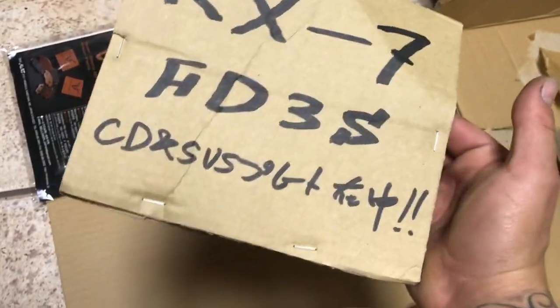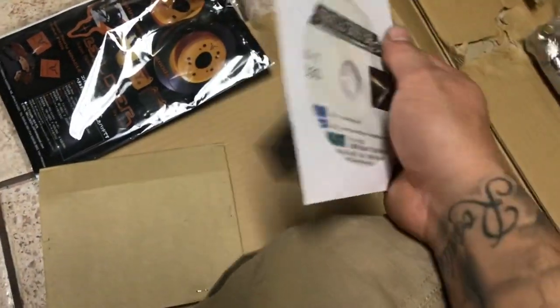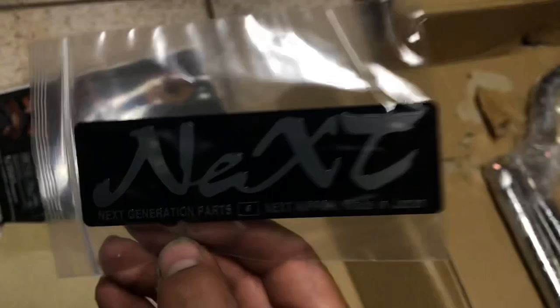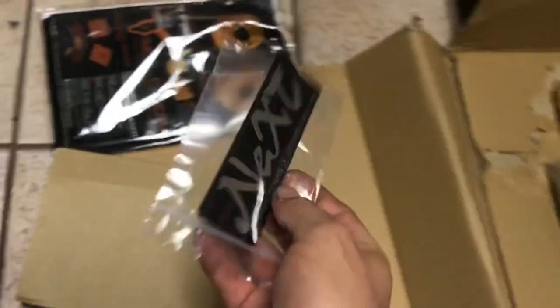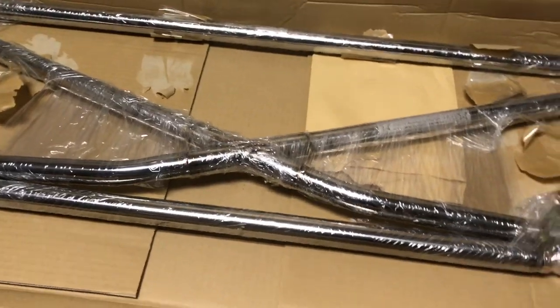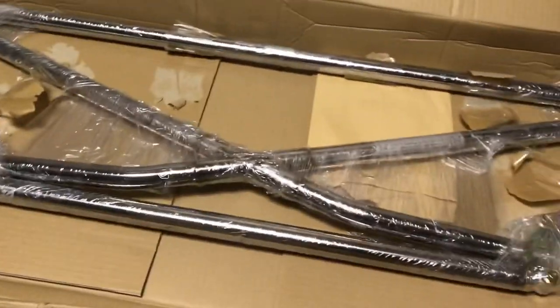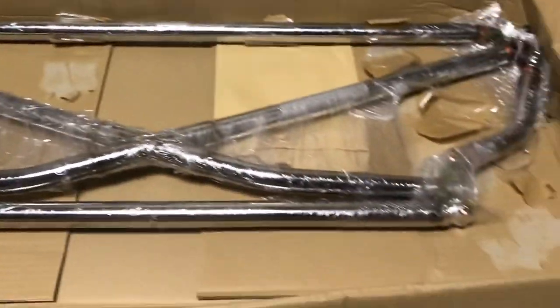They threw in a DVD — only in Japan, buddy. Inside was an RX-7 FT3 disc. I'm guessing it's a DVD about the Miracle X bar and how it works or how to install it. They also threw in some tags, which is pretty cool. I kind of have an idea of how to install this thing, so I'm just going to go ahead and wing it. Let's get this thing open and on.